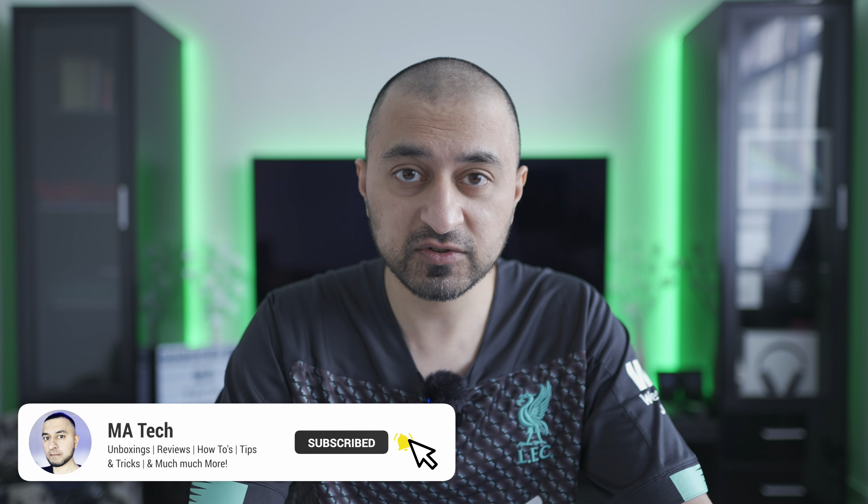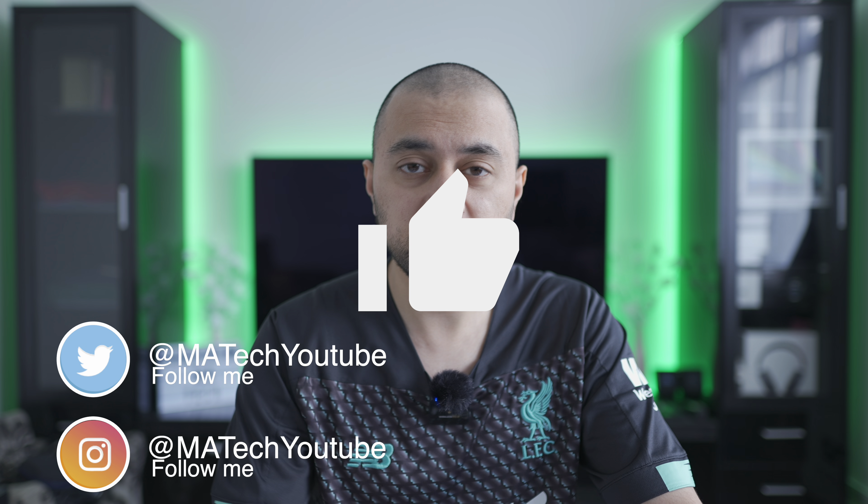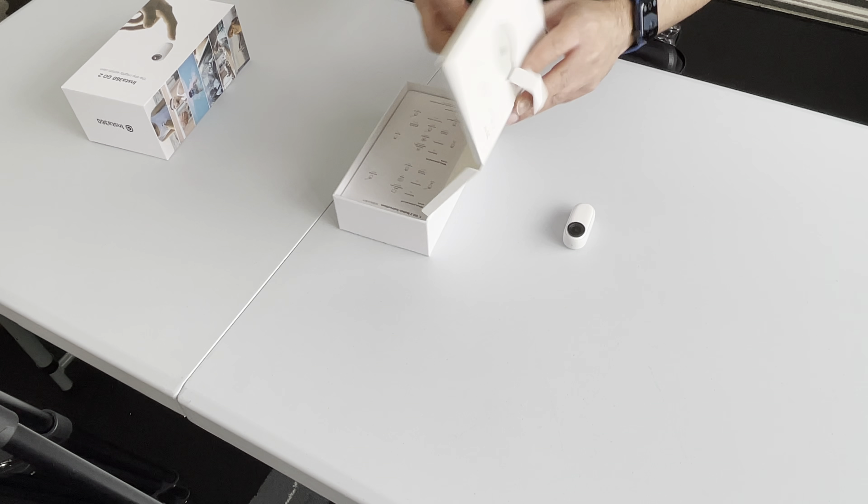I'll put an Amazon link in the description below — if you're looking to purchase one, I'd really appreciate if you use that link. It doesn't cost you any more but it does give a slight percentage my way. If you haven't already, please subscribe to the channel and hit the bell icon so you'll be notified when new videos drop. If you could give this video a thumbs up I'd really appreciate it — it helps the video be seen by more people. We'll be doing a pros and cons video as well, covering the various scenarios where this could be useful.